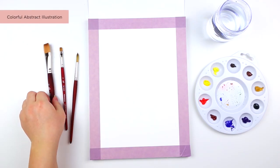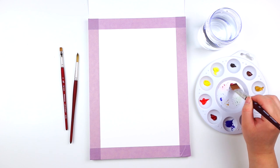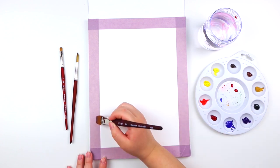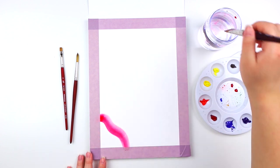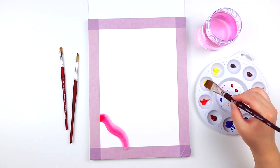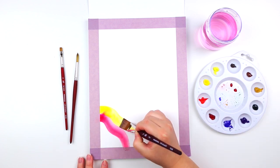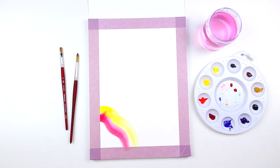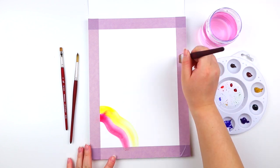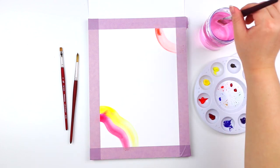For the next journal spread, I thought it would be really fun to make a colorful abstract illustration. I'm going to be using a mixture of the brushes — the first one is the wash brush — just creating these fun, curvy lines in the bottom left-hand corner and overlapping them with two different colors. I'm going to go ahead and paint a couple more strokes just along the edges of the paper.